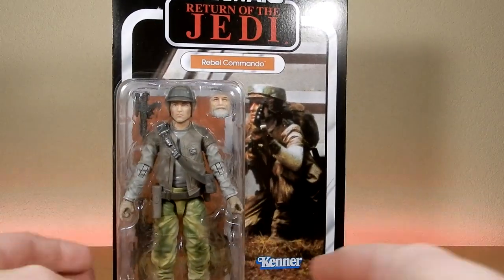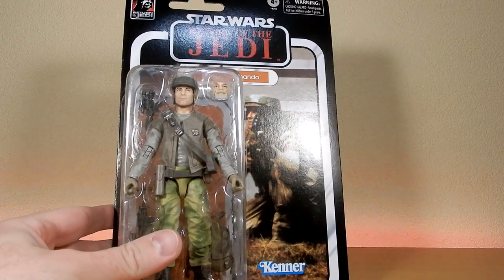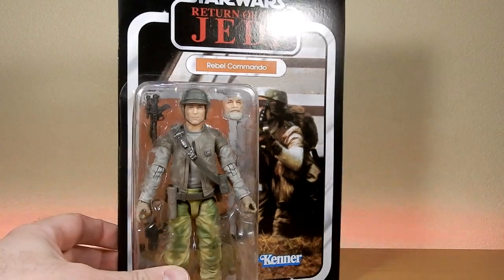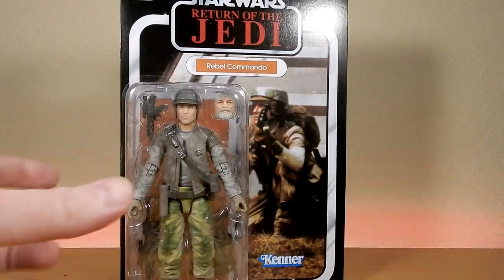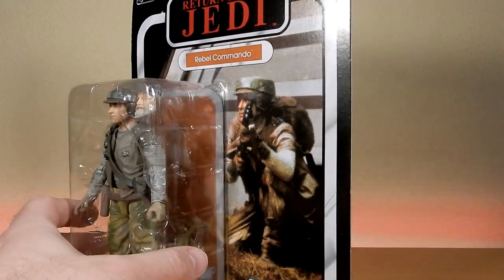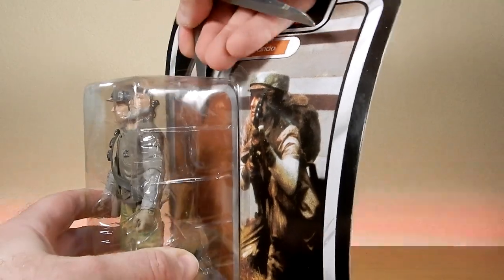The Rebel Commando has been long awaited, much like the Hoth Trooper that came out for Empire Strikes Back. This figure does have a swap-out face, which is a nice feature. I already have one opened here, but we're going to open this one on screen as well to show two different variations.